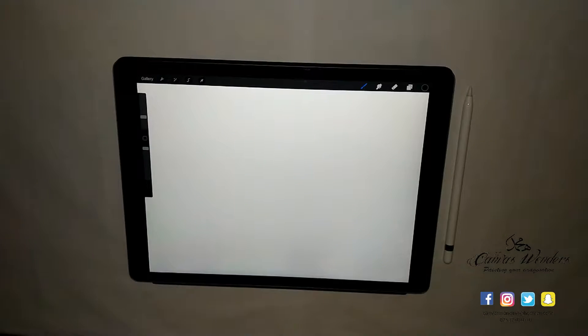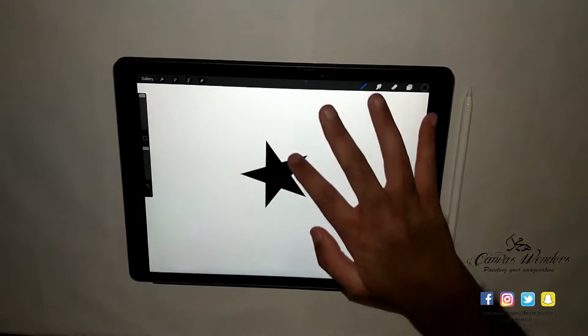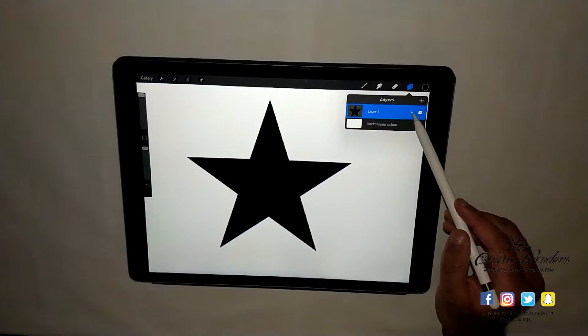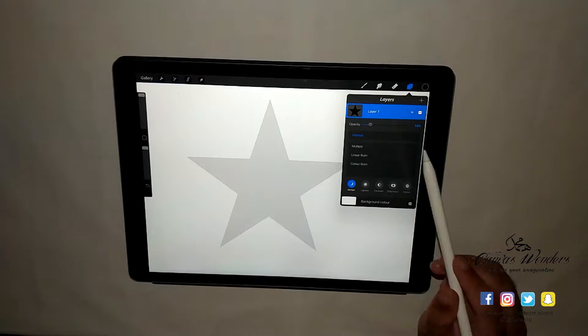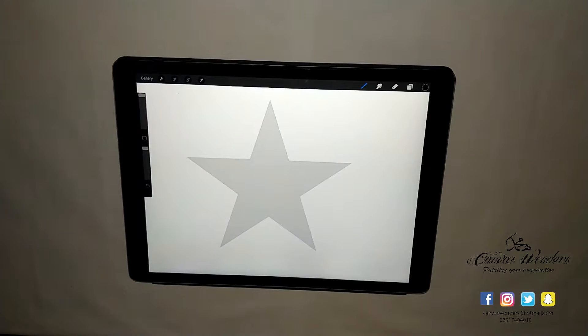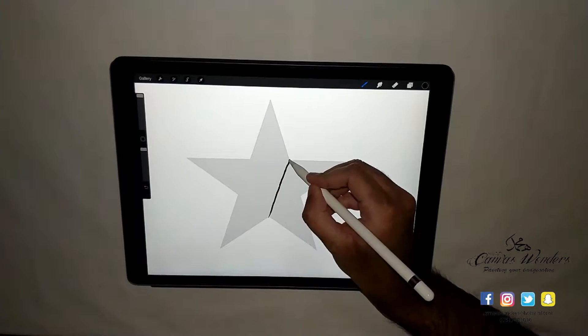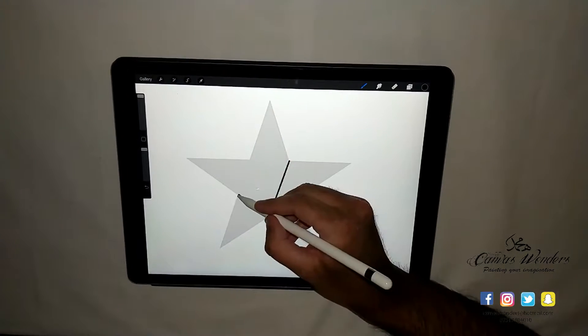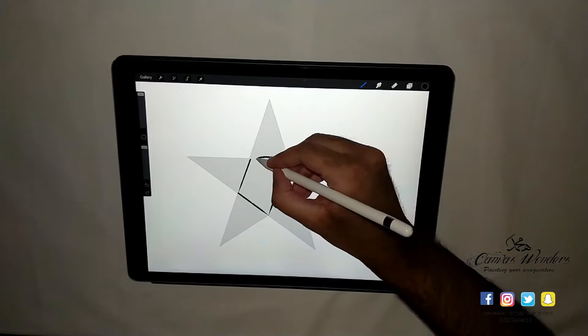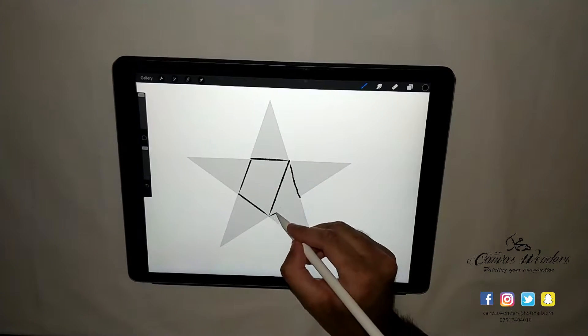If you're looking for educational videos on how to write Arabic calligraphy directly onto the iPad Pro, then this video is for you. Hey everybody, this is Mohammed Haroon from Canvas Wonders, helping you create something worth wonders. I created this video series for those that want to see how I digitally design calligraphy in Arabic using the iPad Pro.